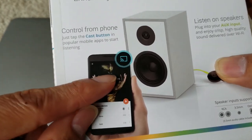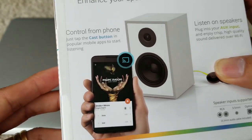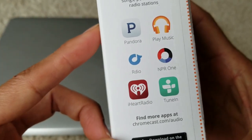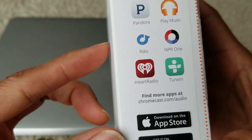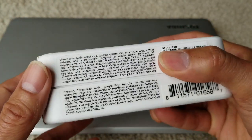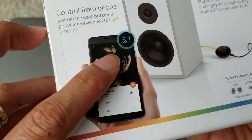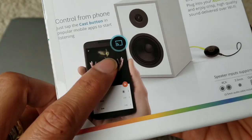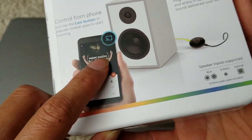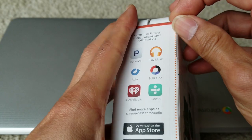These are the apps that are compatible with Chromecast Audio. I know with Bluetooth you have a cast button too, but normally that syncs it to your smart TV. I got this Chromecast Audio to see if it's gonna work, so let's go ahead and get this open.